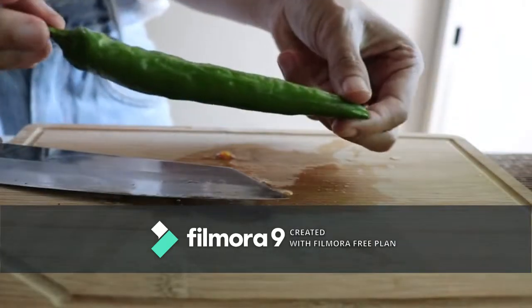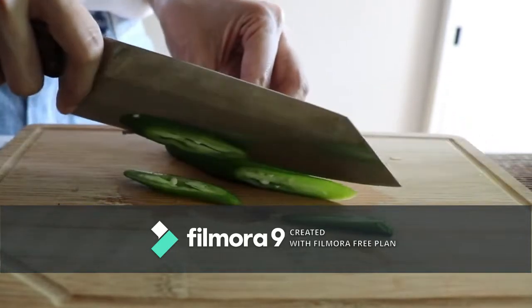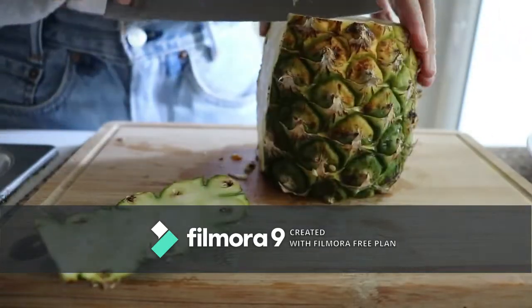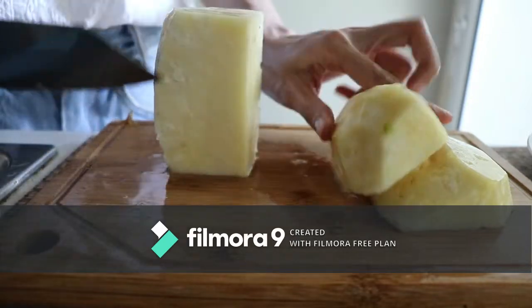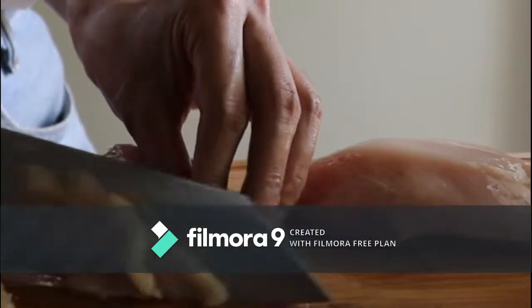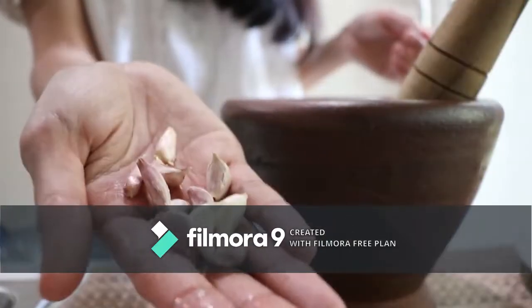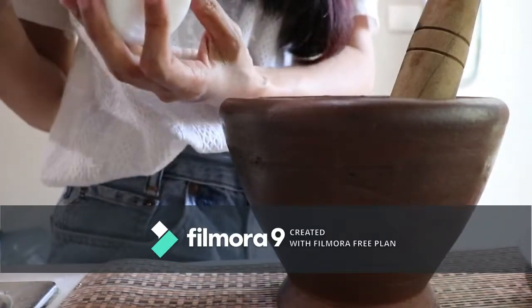Water. Chili. Pineapple. One and a half chicken. Garlic. Chili. Garlic. And a little bit of some salt.